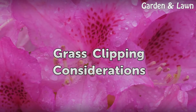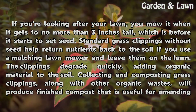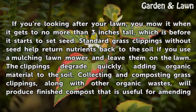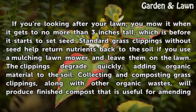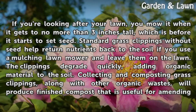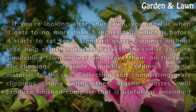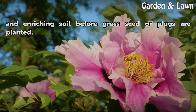Grass Clipping Considerations. If you're looking after your lawn, you mow it when it gets to no more than 3 inches tall, which is before it starts to set seed. Standard grass clippings without seed help return nutrients back to the soil if you use a mulching lawn mower and leave them on the lawn. The clippings degrade quickly, adding organic material to the soil. Collecting and composting grass clippings, along with other organic wastes, will produce finished compost that is useful for amending and enriching soil before grass seed or plugs are planted.